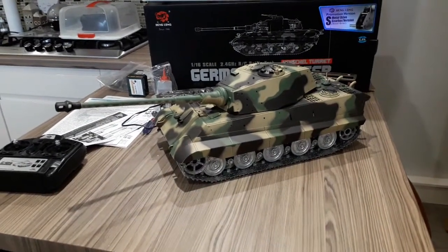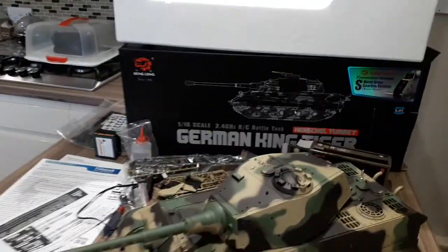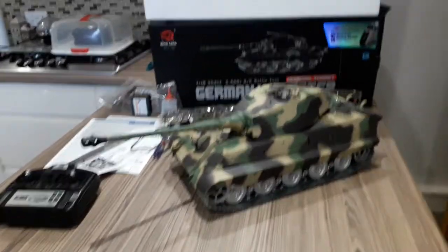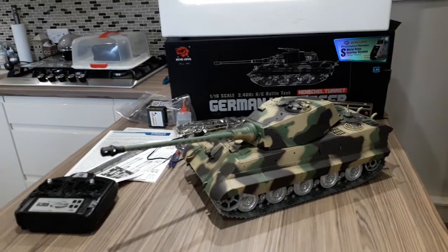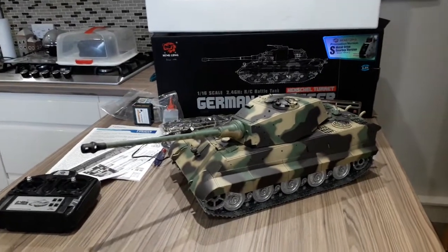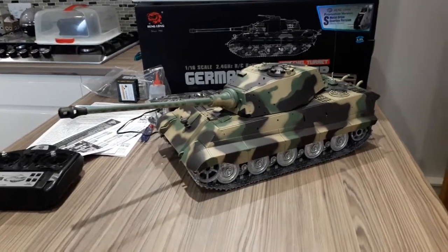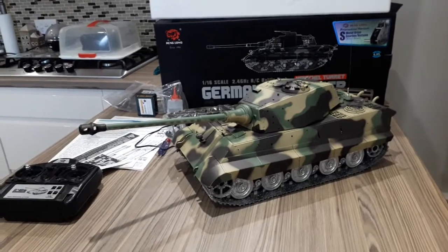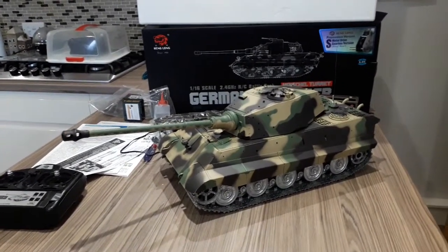This came today. This was on eBay as a customized, brand new, 1/16th scale King Tiger with full metal running gear, new gearboxes, metal tracks, metal wheels, metal suspension, upgraded to a 360-degree turret rotation.